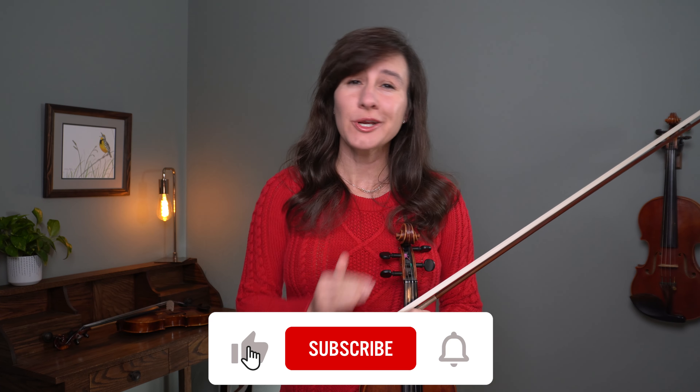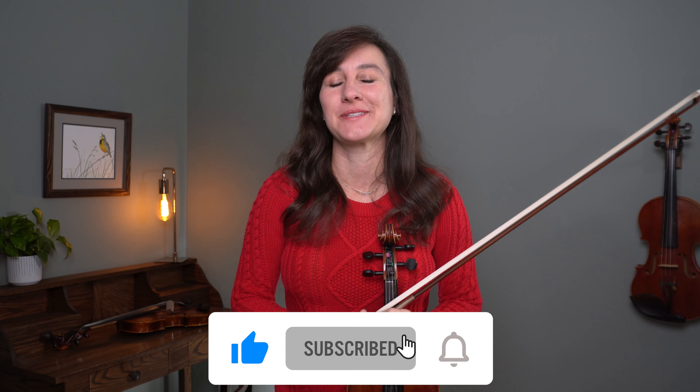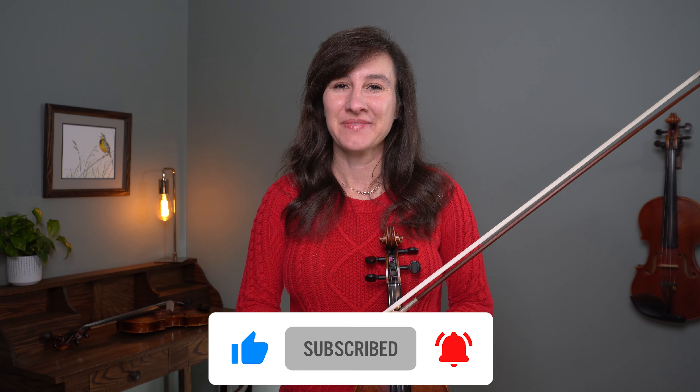If you wanted to play Silent Night on the A and E strings, you can use the exact same fingerings — just start on the A string instead of the D string, and you'll be able to play it in D major instead of G major. I hope you enjoyed playing Silent Night this season. For more free Christmas sheet music, head over to my website, meadowlarkviolin.com. Happy practicing, happy holidays, and Merry Christmas — we'll see you next time!